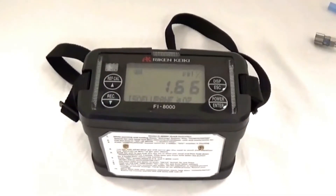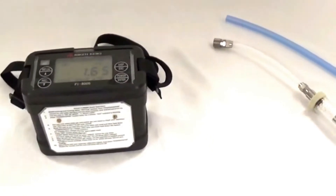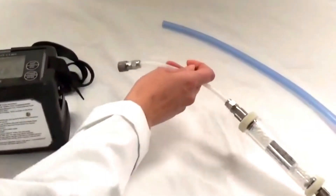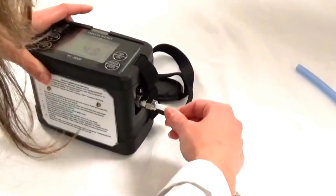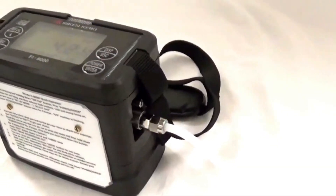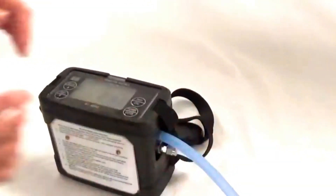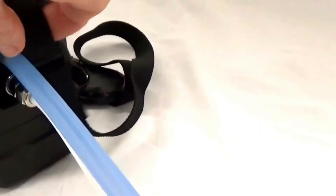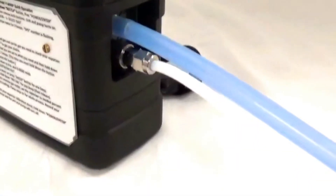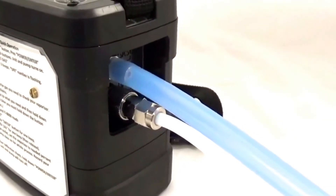With the Reichen meter still on and the air cal value being displayed, we will now connect the Teflon sampling line to the gas in port and make sure it snaps and locks in place. We will now connect the blue scavenging tube to the gas out port. On this particular unit there are only two ports — gas in and gas out — with the gas in being on the lower side.